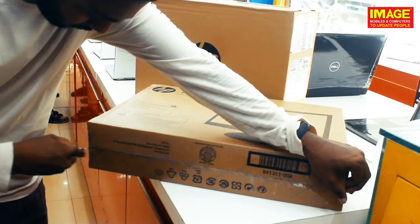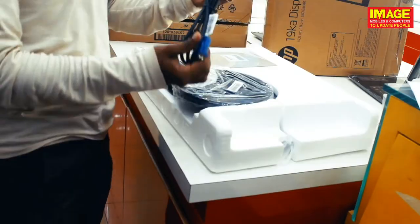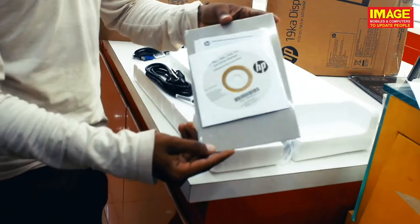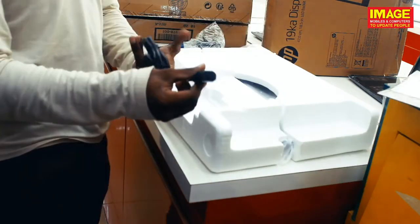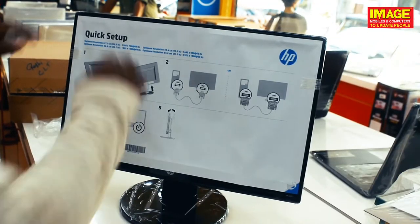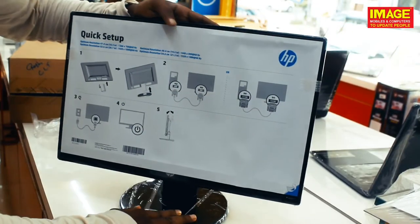So guys, let's get started. During the unboxing time, we have a VGA cable. We have a stand. We have an installation disk. We have a power cable. So we have an 18.5 inch display. It's a big size.